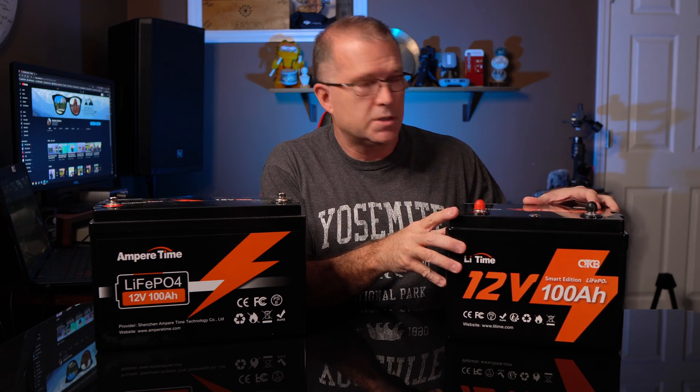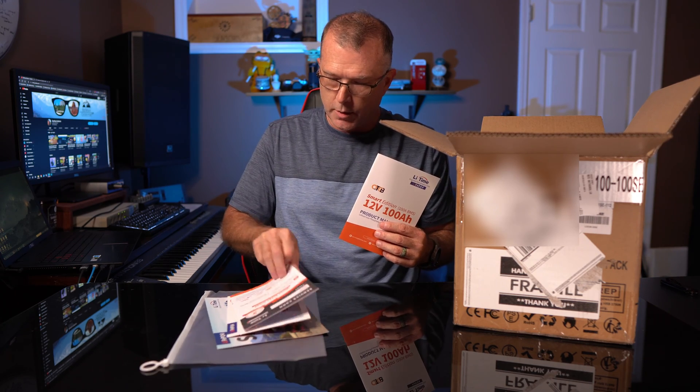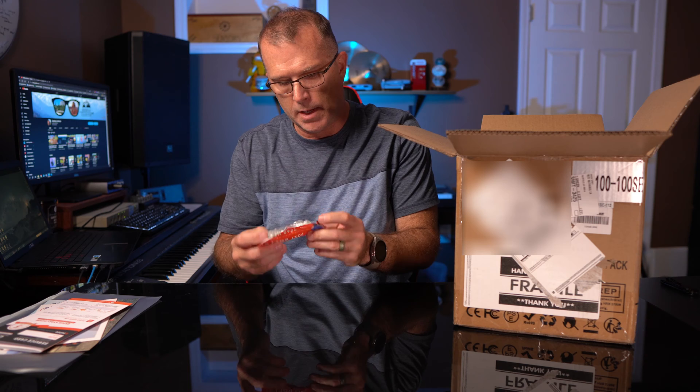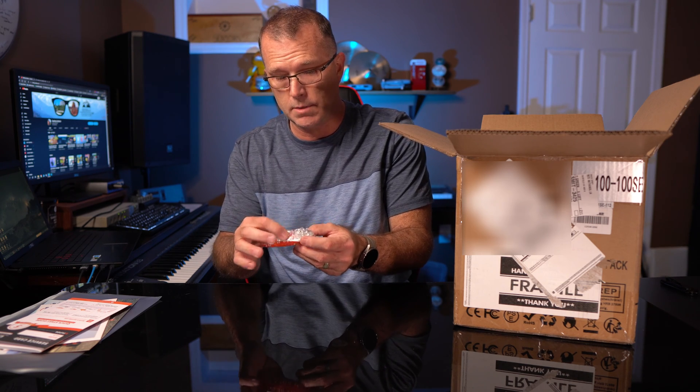We're going to take a look at this particular one and find out what's so smart about this battery. Let's jump back in time and see what you get when you open the box. There's one documentation packet — a nice color manual, a service card, a quick start guide which looks pretty basic but useful, and some product information. There's also a little baggie with a couple of M8 terminal bolts, a spare pair, and some bolt caps.